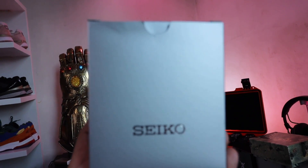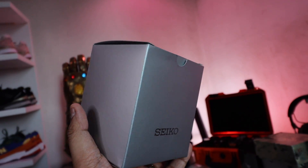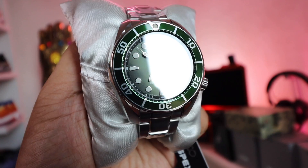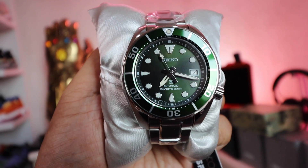Now this is the black one, and what I wanted to do was add a little more color to my Sumo collection. The first one I want to show you is the SPB 103J — that's the reference number — and this is the green version of the Seiko Sumo. It kind of reminds me a lot of the Rolex Submariner Hulk, one of the most famous and expensive Rolexes today. So you have that green dial, green bezel, and the contrast between the markers and the overall look is just absolutely stunning.